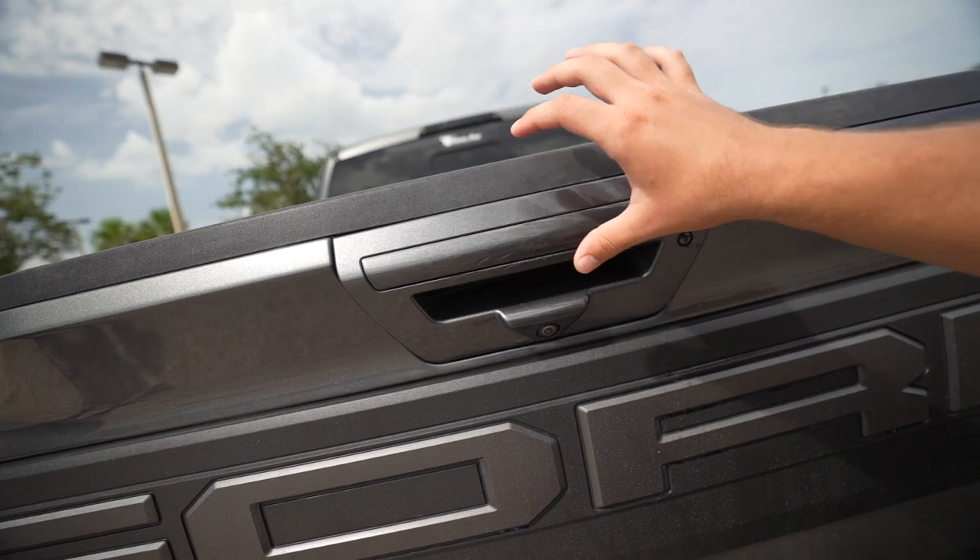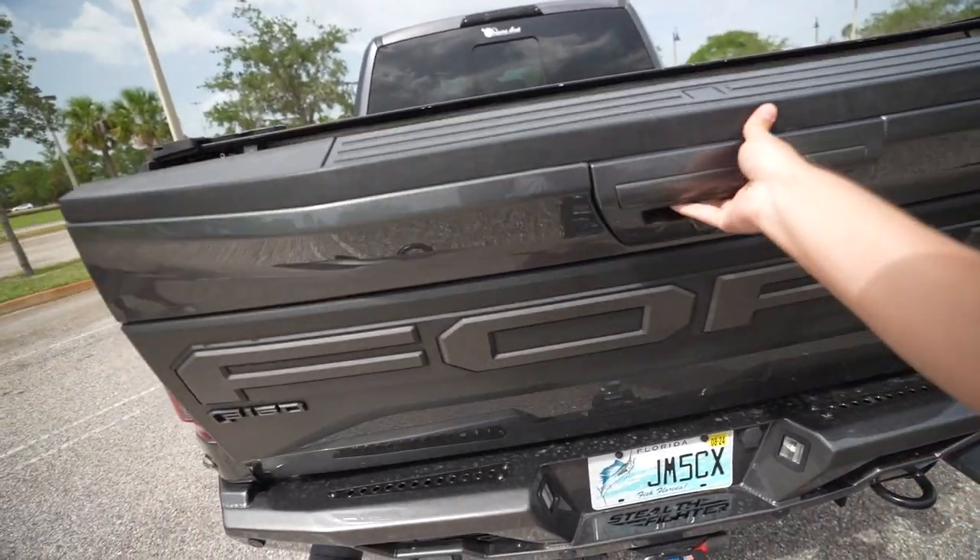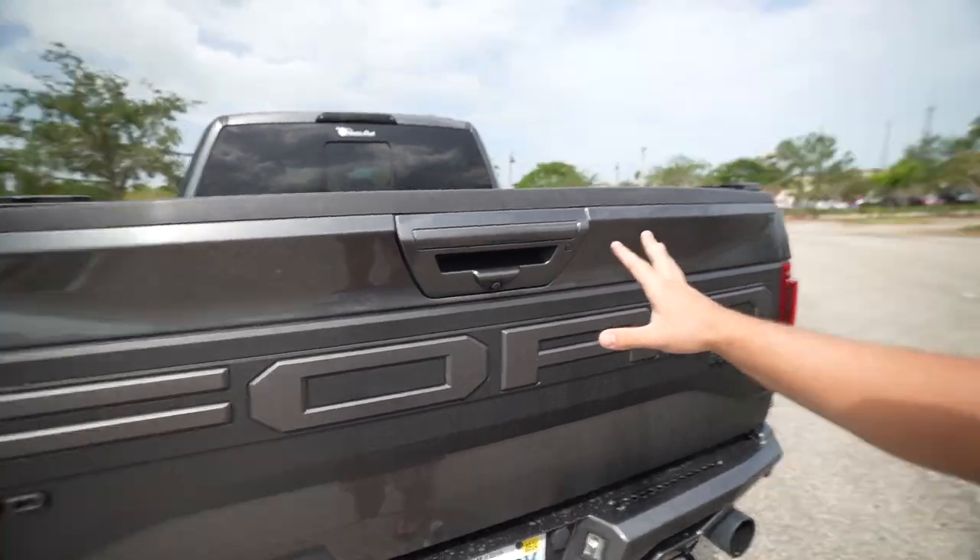I went to Ford and they said the tailgate's on a recall and they'd fix it. But when I asked about the scratched damage, they said they couldn't do anything about that — so their faulty product fell onto my trailer and they won't fix the damage. I said 'can you at least fix the tailgate?' They said yes — but they didn't do that either. You can open and close it fine right now with the truck off, but the moment you turn the truck on, the tailgate will not open.